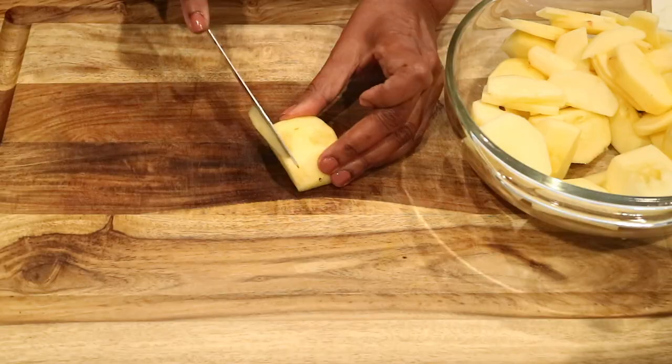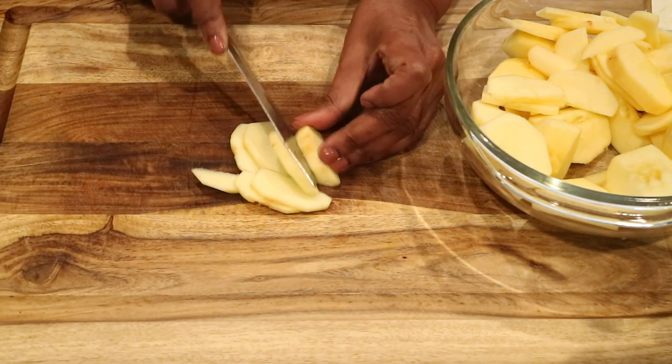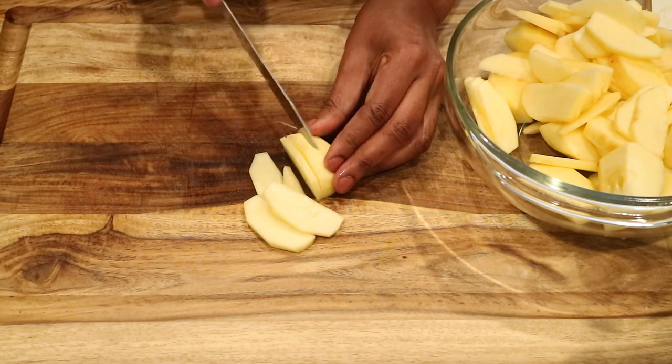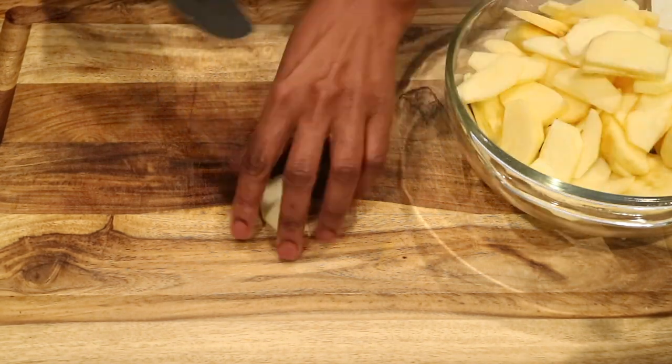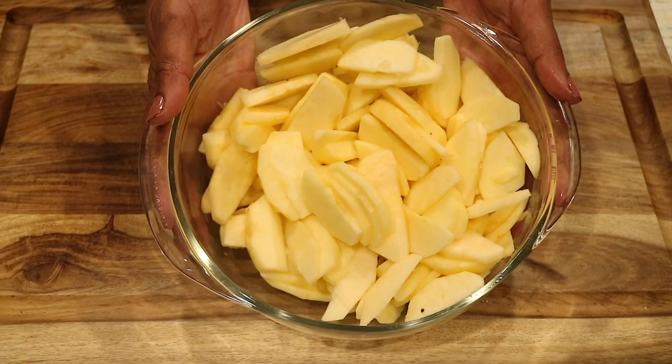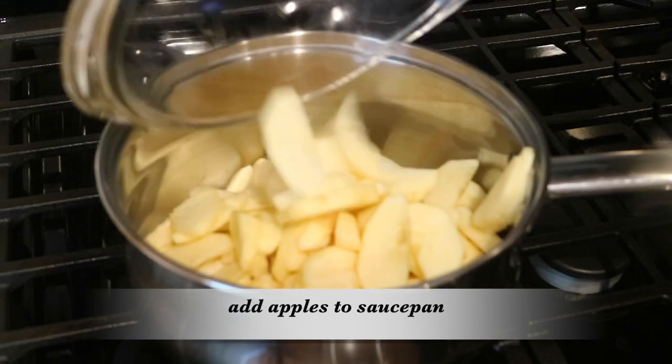And I'm going to take my knife and just start cutting slices. There is my bowl of sliced apples. Now I'm ready to head on over to the stove and put them in a saucepan.